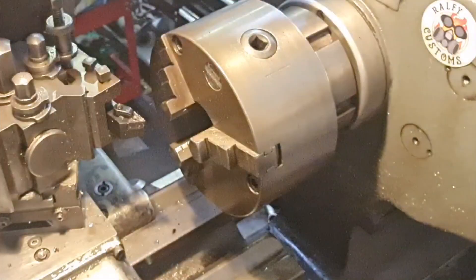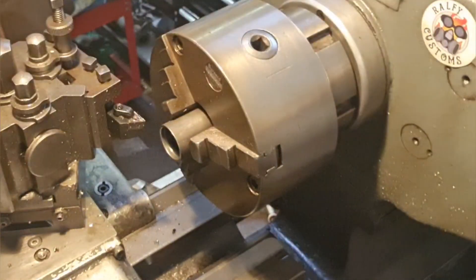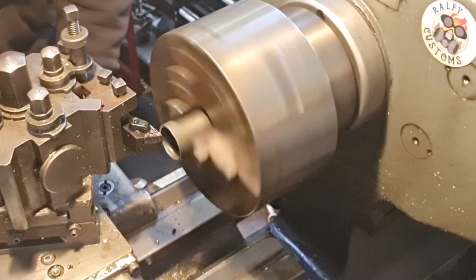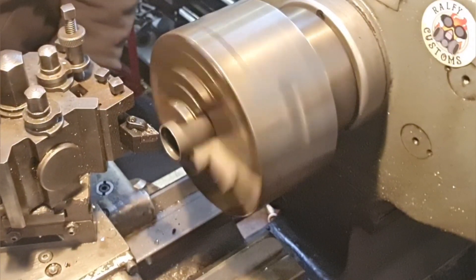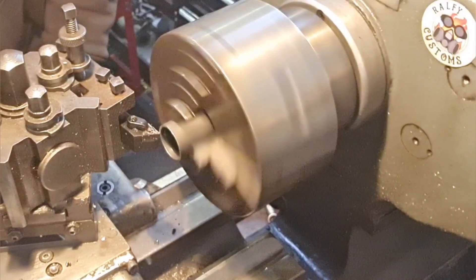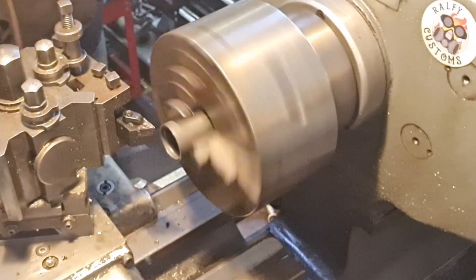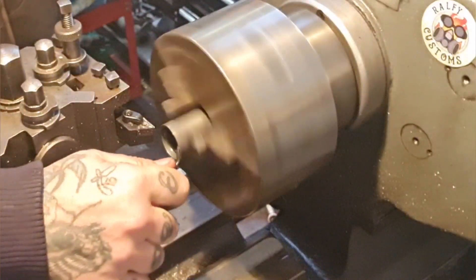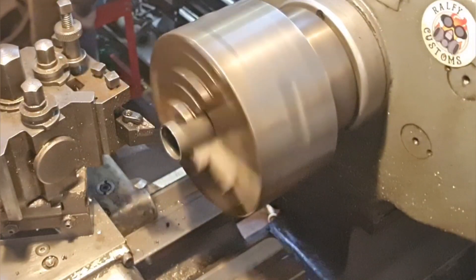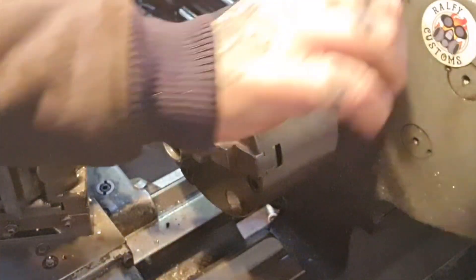They don't have to be super accurate, they've only got to fit themselves - they look right. But we'll do it. Touch off on the point, zero, wind it in 0.32. Happy days. So I'll face and size all four bits of tube accordingly.